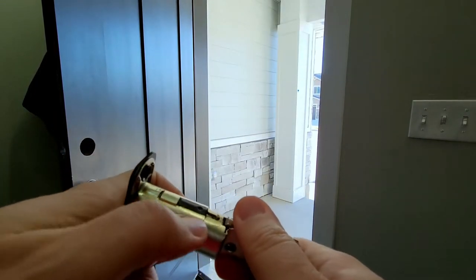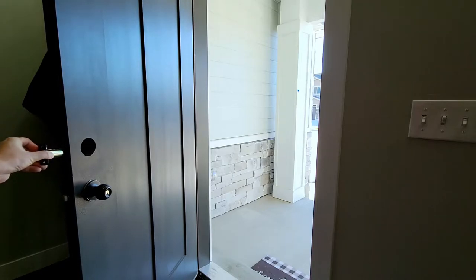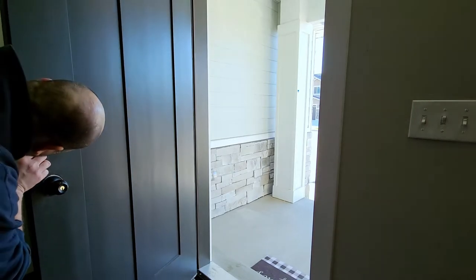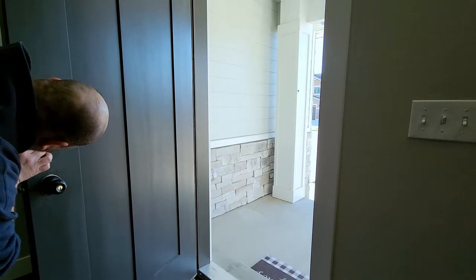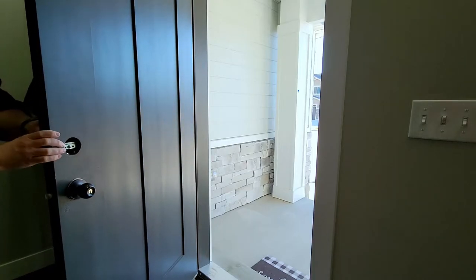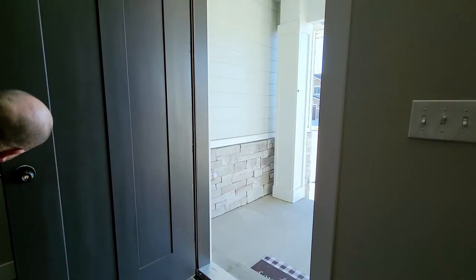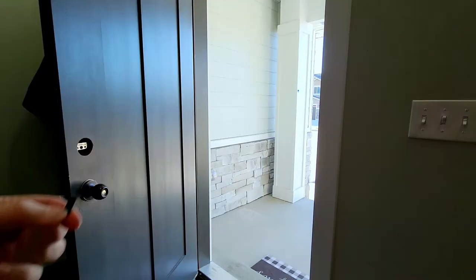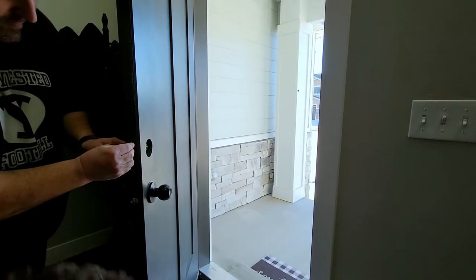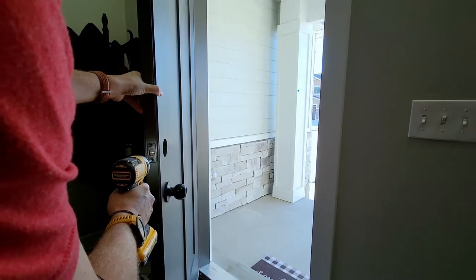It was easier to get out than in — but there we go, and it slides back in. Now we put this back in the lock. Which way's up? That way's up. Does it fit now? I think so — I hope so. I was really starting to sweat, thinking I'd have to re-drill the door. That looks like it lines up pretty well. We'll screw in the strike plate.